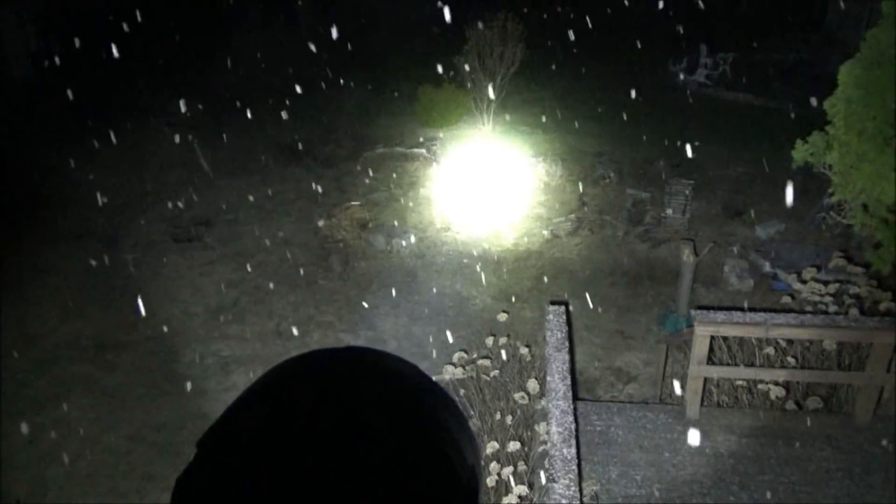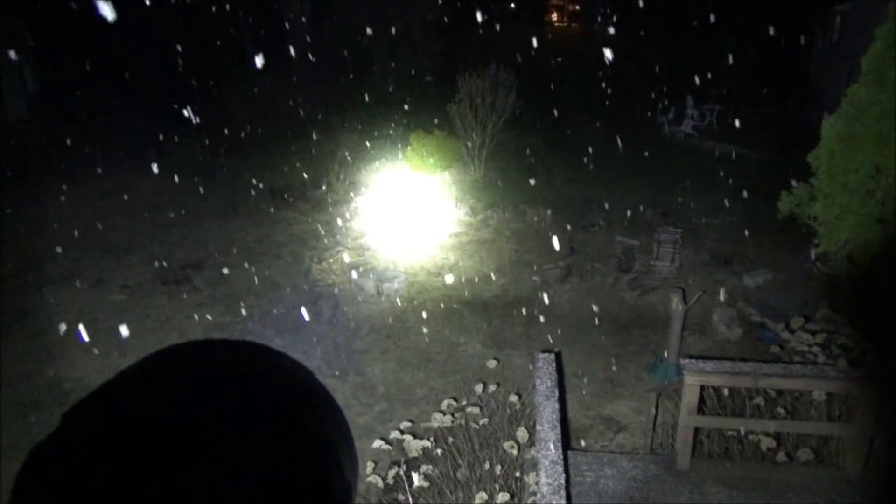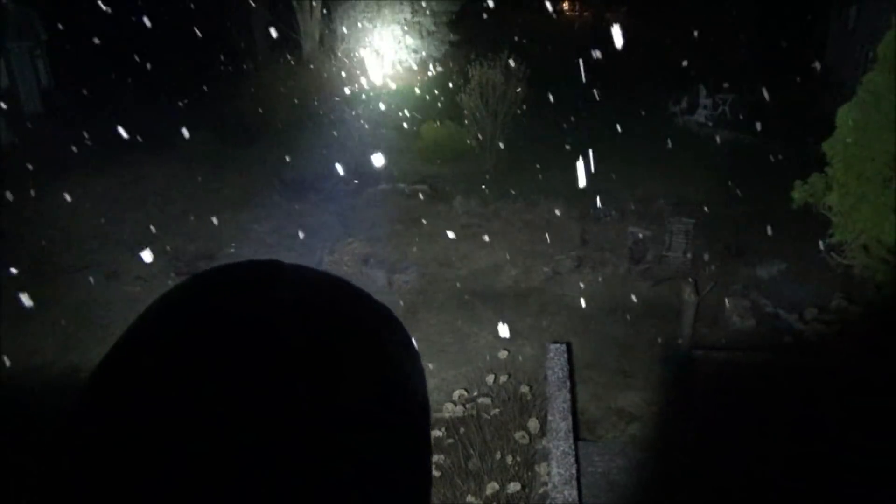Here it is pointed up at the sky — look at the snow coming down. I'm in the second story window with this Nightcore light in turbo mode. It is snowing and we also had some high winds — the testing board fell down. But this is what it looks like overlooking the backyard. It's very bright, and we're going to do a lot longer range stuff coming up. I just wanted you to see how this does at backyard distances — it does really well.